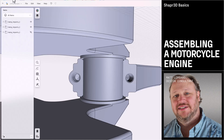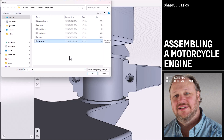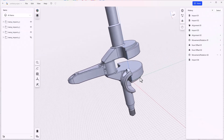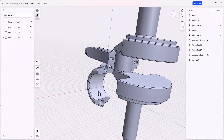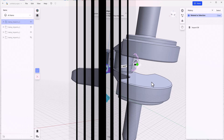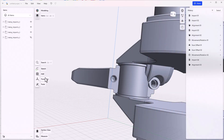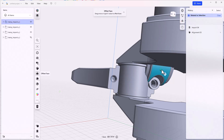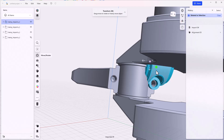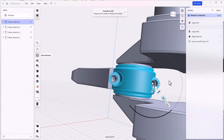We have two more parts to put on, so let's go to File > Import Current Project to get the rod clamp. Open this up and now we'll align this part — click on it, go to Align, and drag this onto snap that into place. Flip it over and click Done. Now we can rotate this part — double click on the part to rotate it, move the center to the hole, grab the curved arrow, and snap it into place.